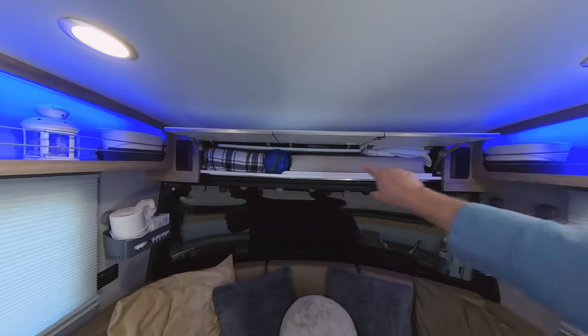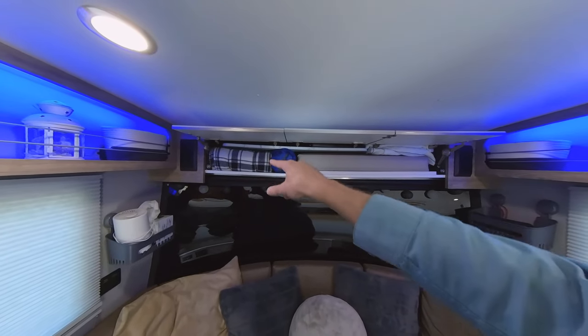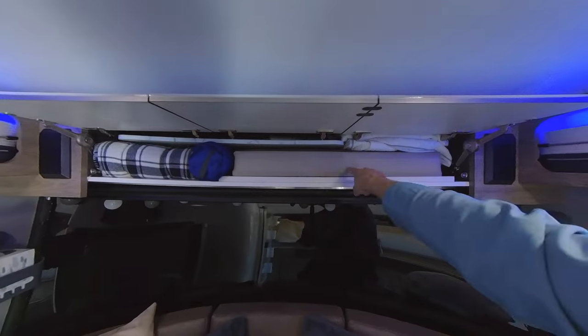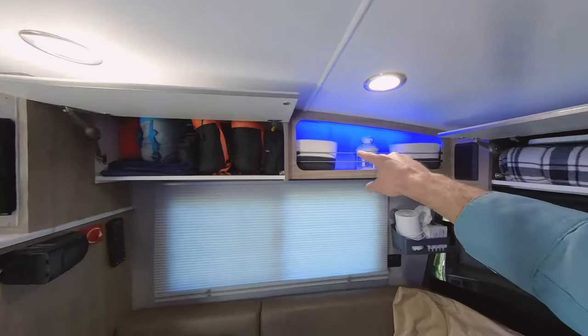Up here we've got all our bedding stuff — our sheets for our sleeping pad, extra blankets, electric blanket, our table, the pole for the table, cover for the mattress pad, and the dinette insert cushion to convert it to a bed. Over here we've got our general storage.